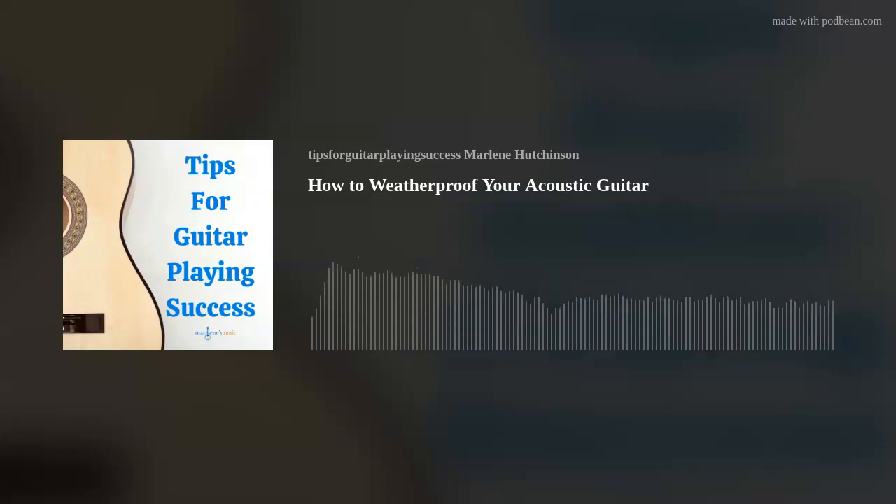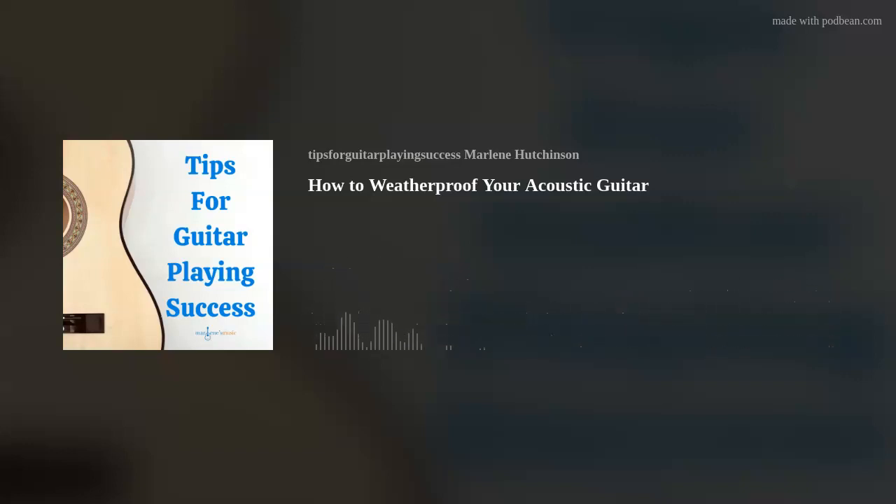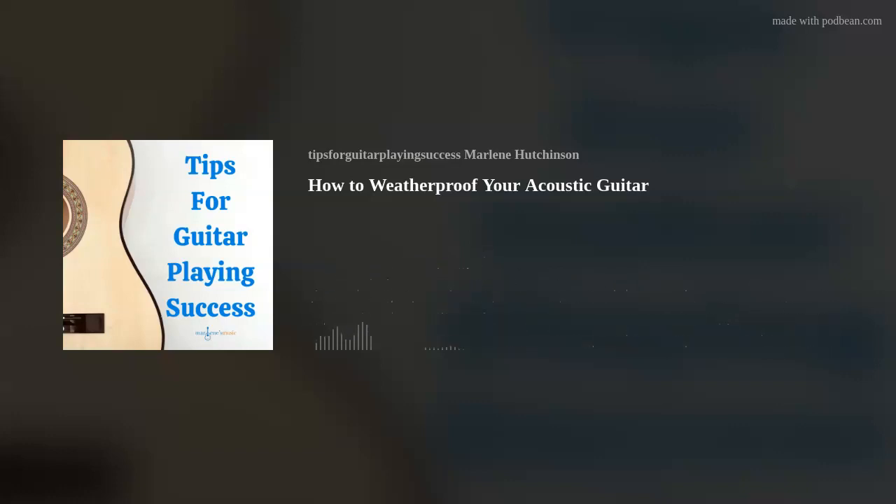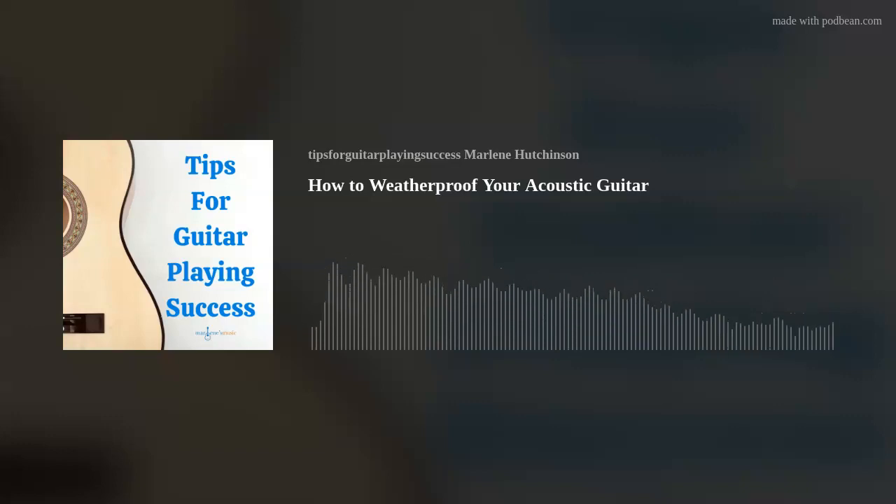Now, on to today's tip. Today's tip is how to weatherproof your acoustic guitar. In some parts of the world it's getting colder, and in other parts it's getting warmer, while in other parts the weather is constant. In my neck of the woods, it's getting a little cooler. This change, or any seasonal weather change, always serves as a reminder for me to share weather-related guitar care information.